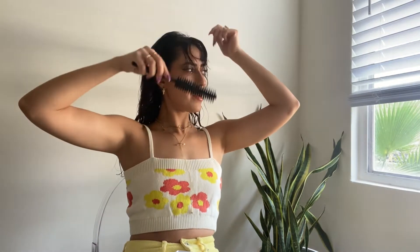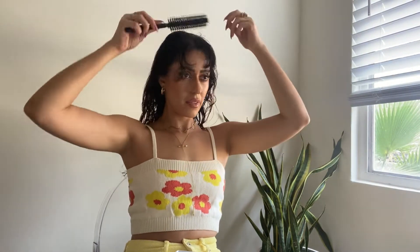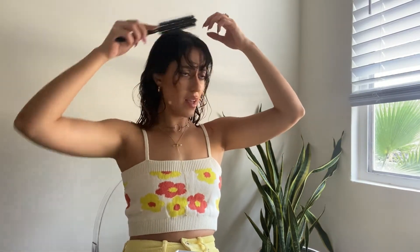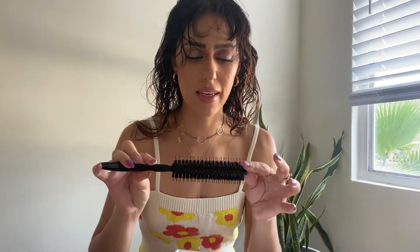Next I like to do my bangs. I go in first with this little brush and just brush the bangs forward that I need to blow dry. I start with the small brush, but it's actually too small to fully dry my bangs because they just get super curly. So I'll use the bigger one at the end, but I'll start with the small one just to do these little pieces on the side and really get close to the root. Obviously this would be easier if I put the rest of my hair back, so let's do that.